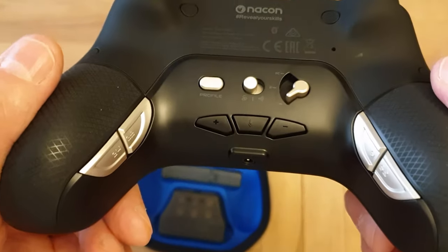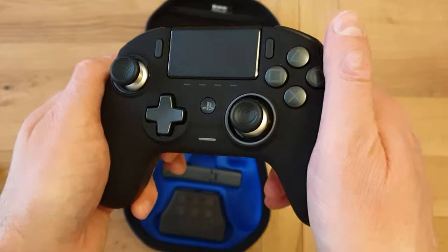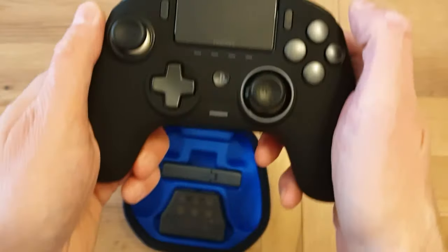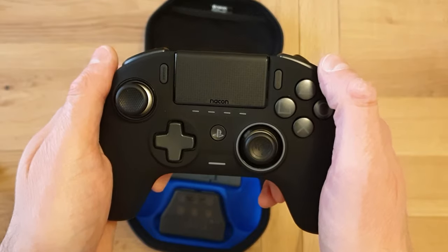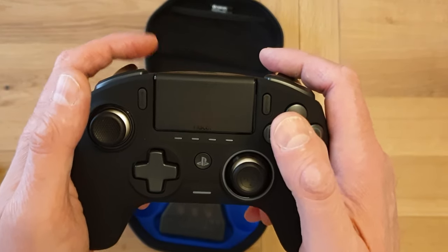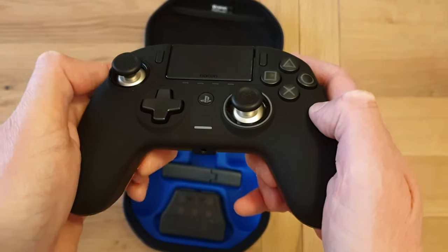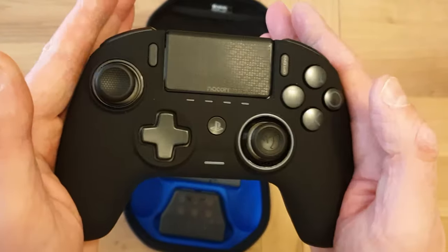And then the extra back paddle buttons, which you can assign to face buttons and triggers like most elite-style controllers. The one further forward — I don't really like the placement and it feels a bit hard to push. The one nearer the back of the controller feels much more comfortable and is something I might actually use. I prefer the layout on the Xbox Elite controller. Certainly the left front paddle I don't like, but the rear one seems fair enough.